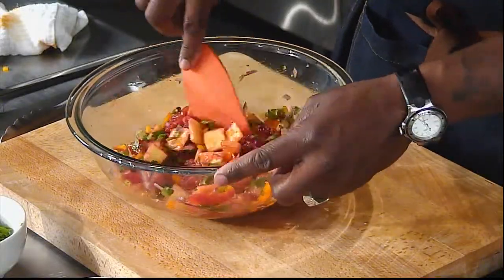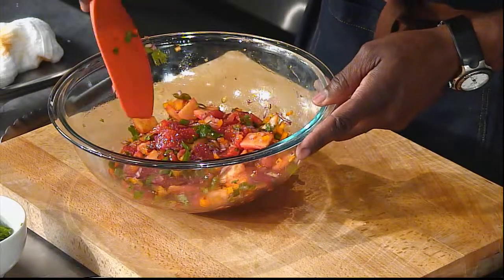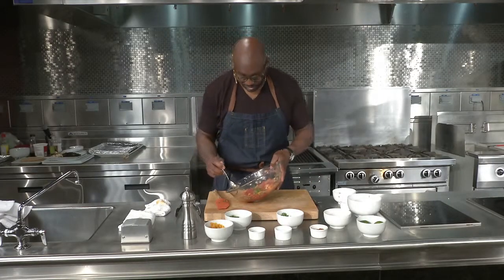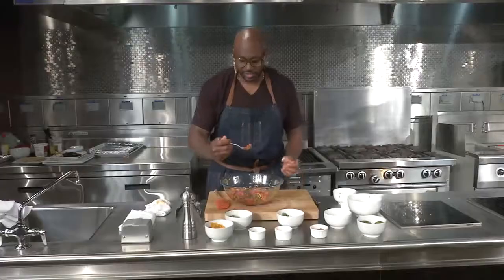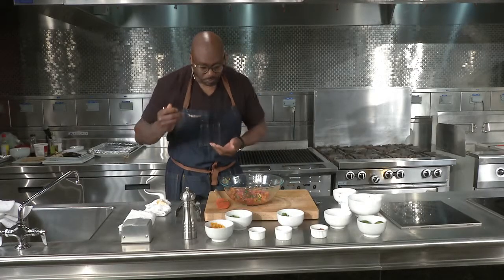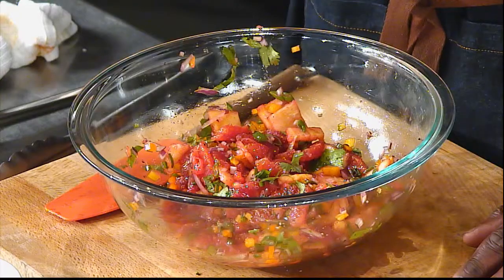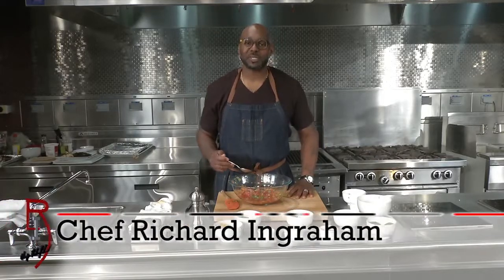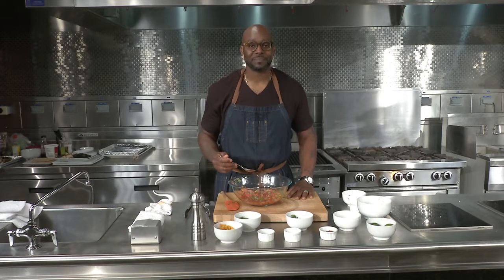So you want to mix everything together so that you get everything incorporated. Now, what you need to do is give it a taste test. Give it a little tilt, bring it over — look at all of that color in there. Let's give it a taste. Oh my goodness, that is amazing! Again, I'm Chef Richard Ingram. This has been Soul Food, and here you have your blood orange and pineapple salsa. Until next time.